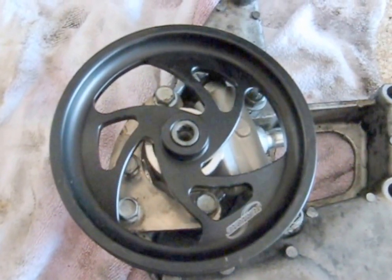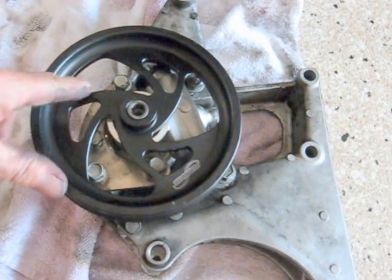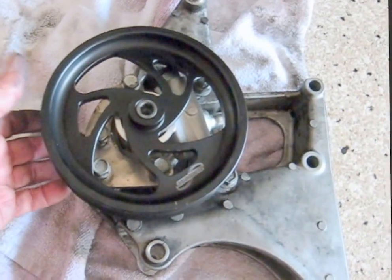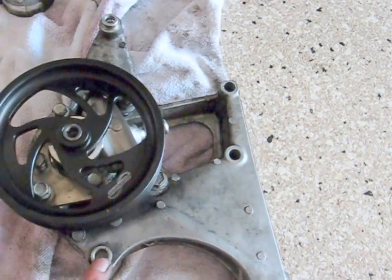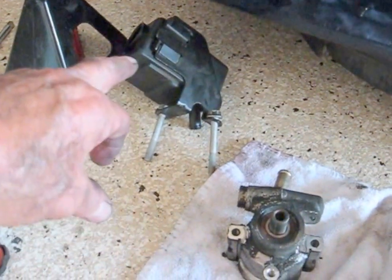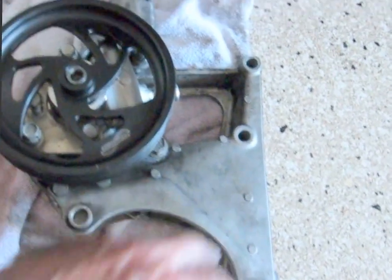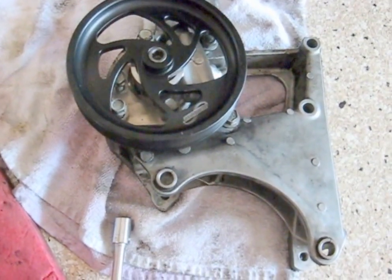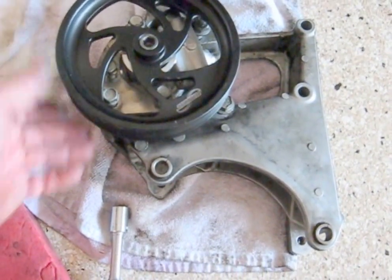I'm going to tighten this up and see if I can find some torque specs. The four power steering pump bracket bolts are 25, and then everything else is pretty much 50, including the ones that hold the reservoir — they also hold this bracket — so 25 and 50. I did not find any Loctite on anything so I'm not going to put any on these. There are four good steel bolts into this aluminum; I think it'll be okay.